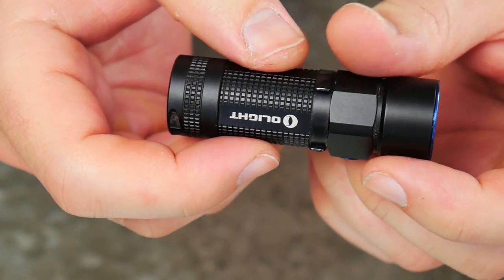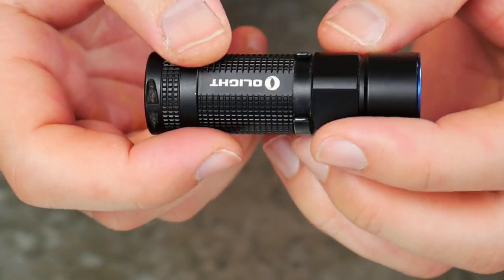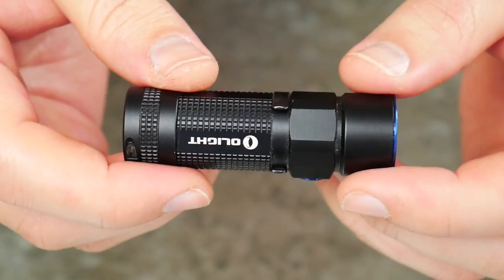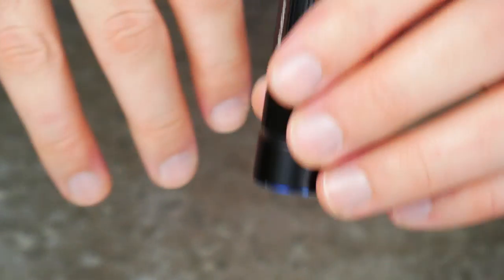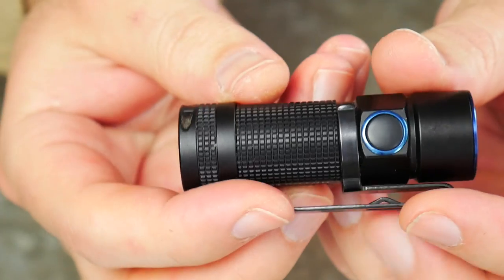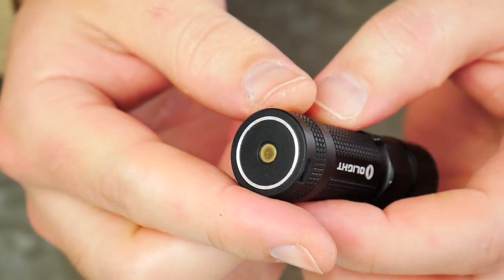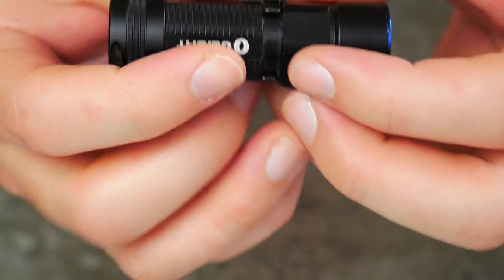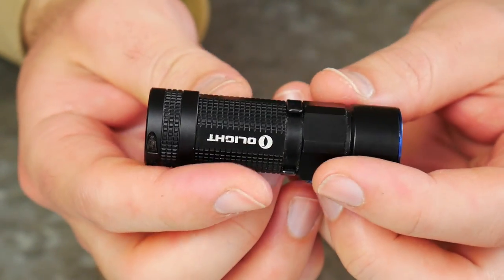It has some other stuff like a timer — you can turn it on for like 90 seconds or three minutes. I don't ever use those modes so I'm not going to talk about them. Those are the operations, and it works pretty good — easy one-handed operation. Another thing I like about the light is just its compact nature and its size. A lot of times I will stick the magnetic tail cap to something when I need to use both my hands and illuminate whatever I need to illuminate.